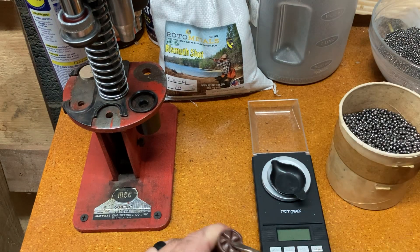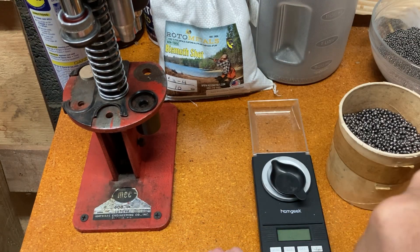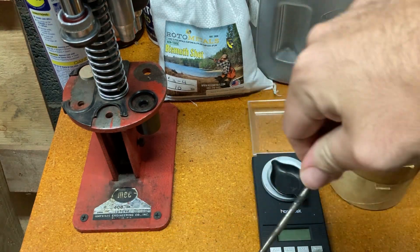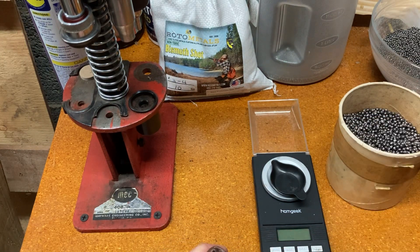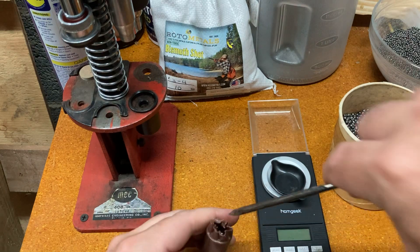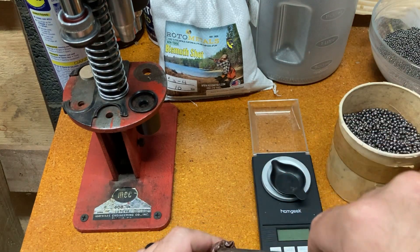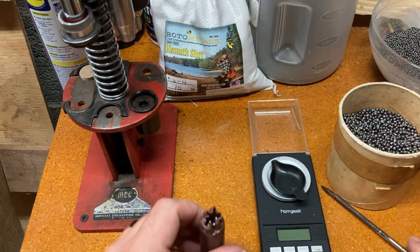I have some bismuth shot I got kind of cheap from Rotometals. I'm not going to use my copper-plated stuff on this. It's one of their experimental production-type things. It's a little bit cheaper than their standard bismuth — I think it might have had a promo too. I think it was under $12 a pound shipped. It's pretty cheap.